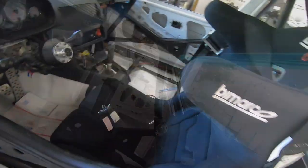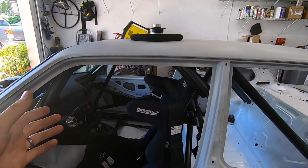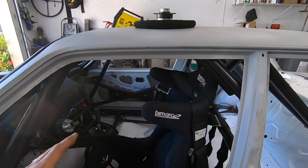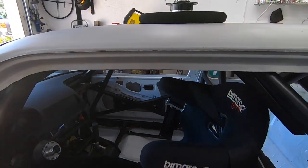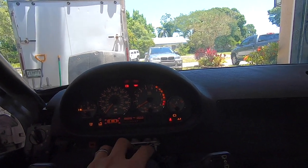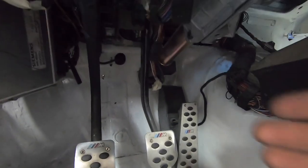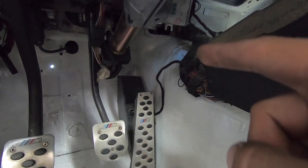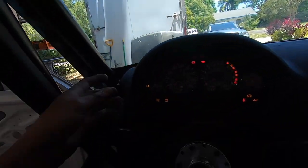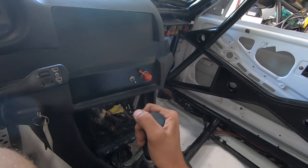Also an E46 M3 steering column and pedal assembly. The seats are Bermarco Grip seats made in Poland — about $450-480 shipped, all FIA-certified containment seats, best bang for your buck. It's just like hopping into an E46 M3, including telescoping and tilt wheel, which is great especially for multiple drivers. Since I used the E46 firewall, I was able to utilize the factory electronic accelerator pedal — everything works.